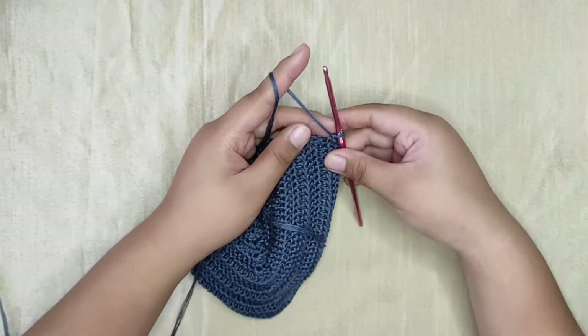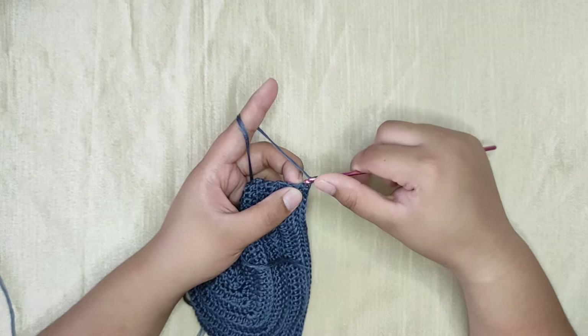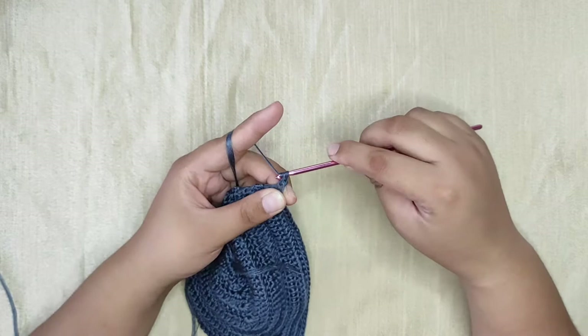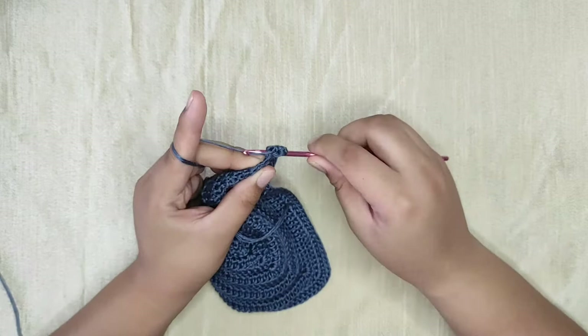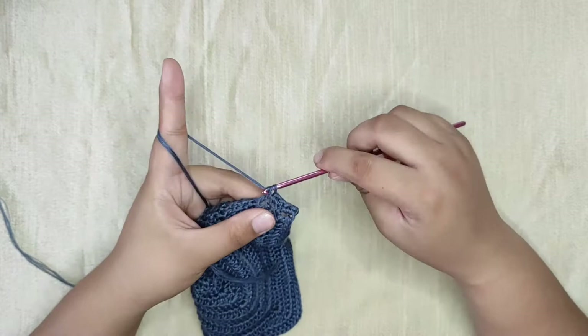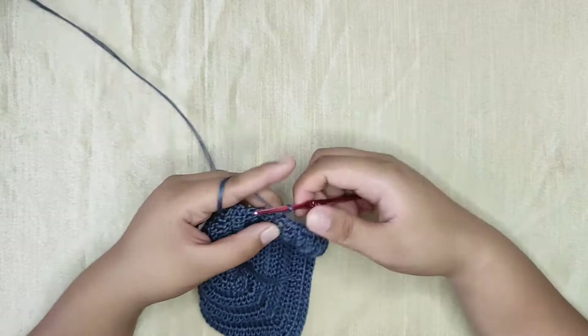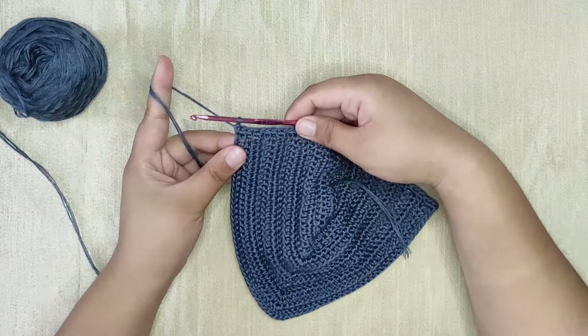Grab the cup where your working yarn is attached to and turn it upside down. Now chain one and then into the very last double crochet stitch insert your hook, yarn over and pull through, then yarn over and pull through two loops. Now you have your first single crochet. Continue making one single crochet in every space or stitch until you reach the very last stitch of this bra cup. Don't forget to count your stitches.